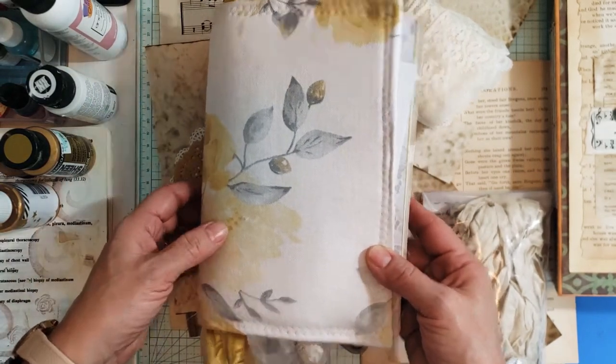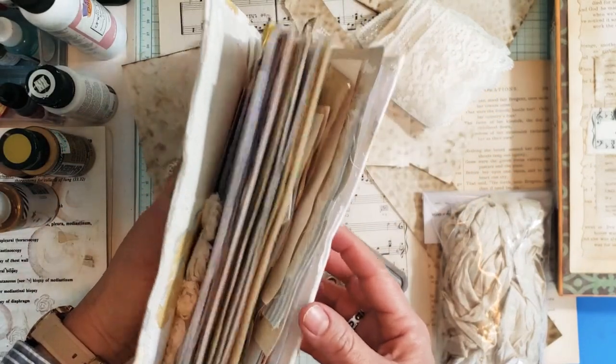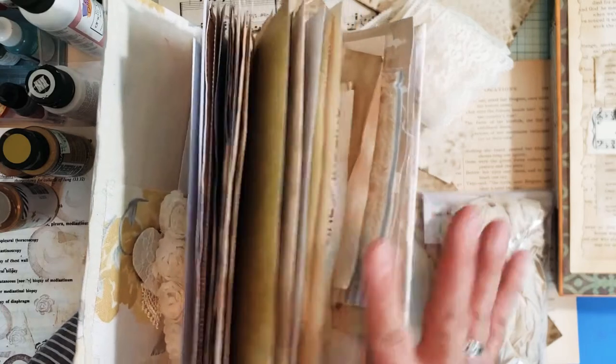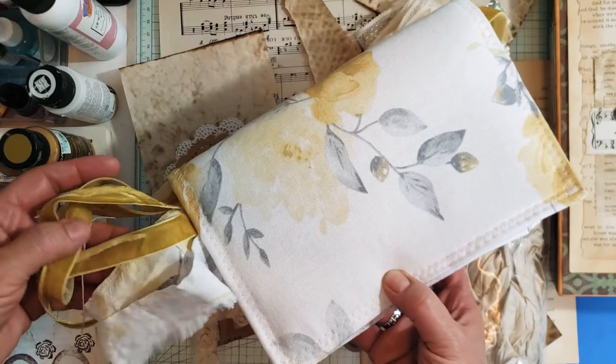So here is one of them, the one I'm currently working on. They're pretty much already done — the covers are all done on them, the signatures are done. And this is just full of all the embellishments that I want to add into the journal and some of the ribbons and trims that I want to decorate with.